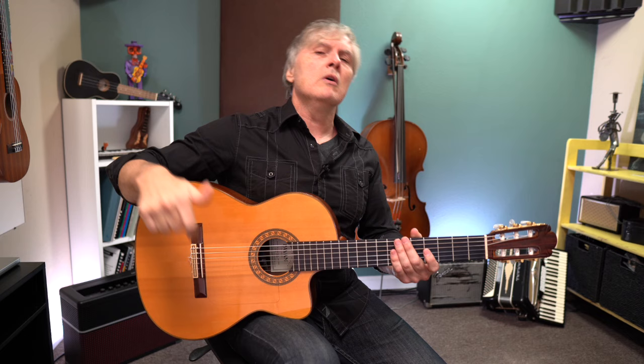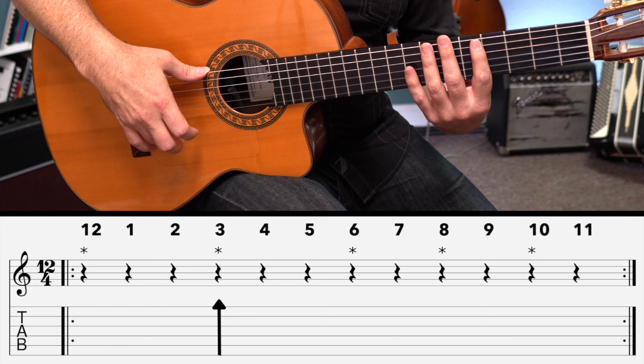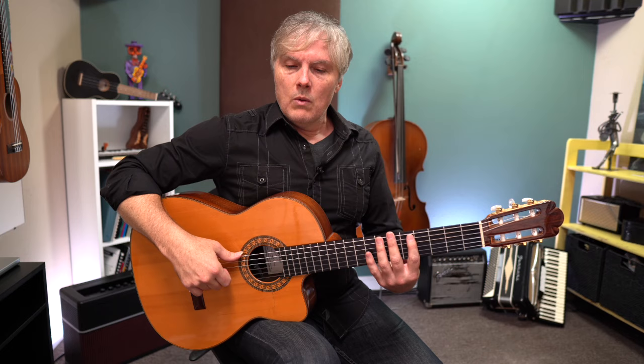Let's plug that into our golpe — just the accents. Count all the numbers, but we're just going to tap every time we have one of those accents. So we're going to say: 12, 1, 2, 3, 4, 5, 6, 7, 8, 9, 10, 11, 12, 1, 2, 3, 4, 5, 6, 7, 8, 9, 10, 11, 12.